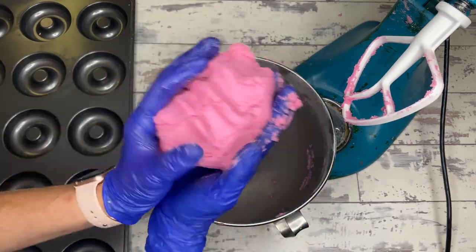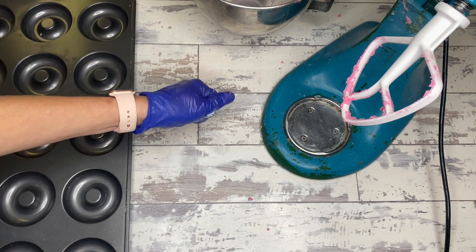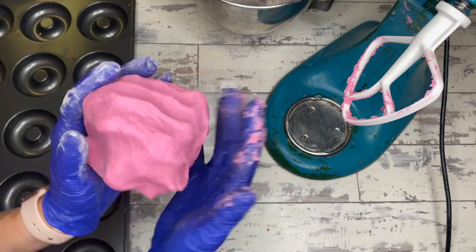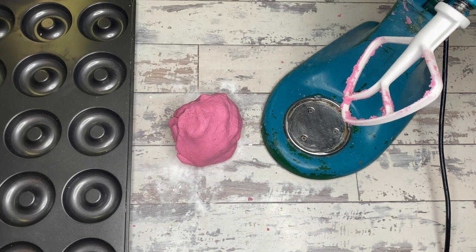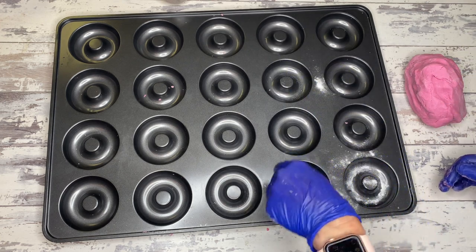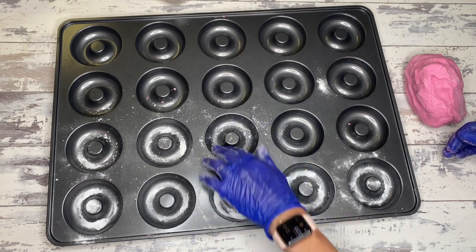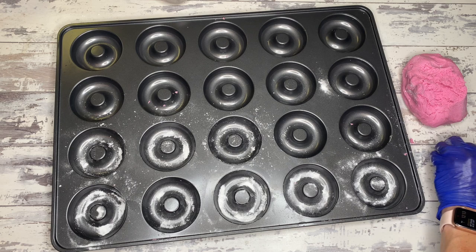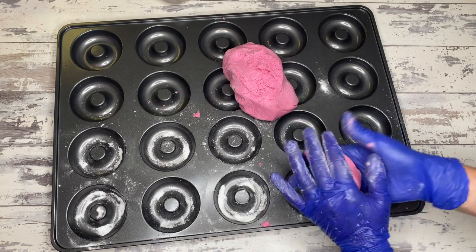Don't take a shot every time I say bubbles today — you'll die so hard. This particular consistency is going to be really nice for firmness as well as withstanding multiple uses, because this is a reusable product. The idea is you can splash it around in the tub, dry it off, and use it for the next bath. I like to put baking soda down in the mold before I smoosh all the bubble bar batter into it, just to make it easy to get out.